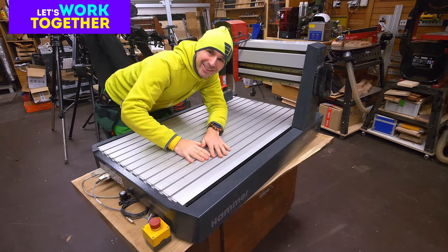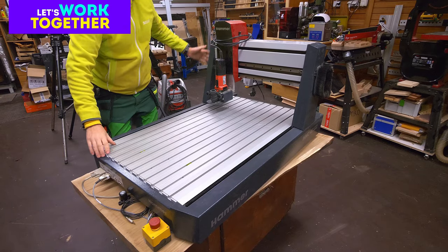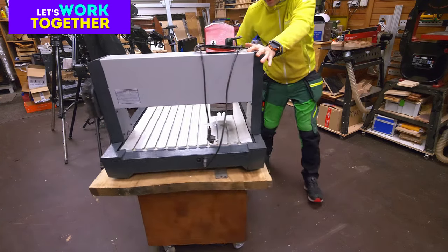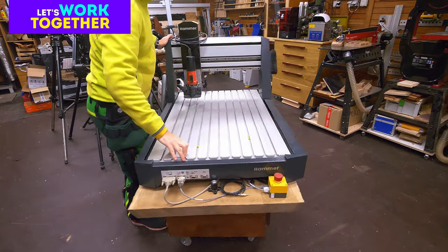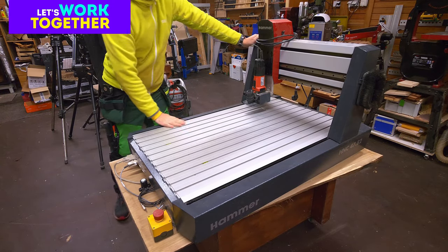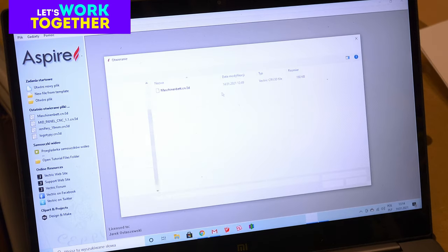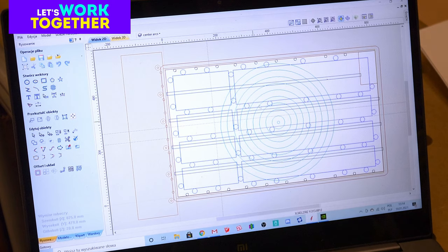Hello my friends! Welcome at Domi Drevner Workshop. Today it's time to build a new table for the HNC Felder, or I should say hammer machine. I'm working on this machine for many months, but it's a good time to build a new table for it.